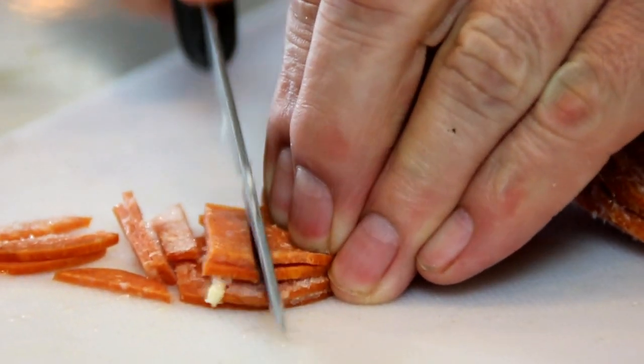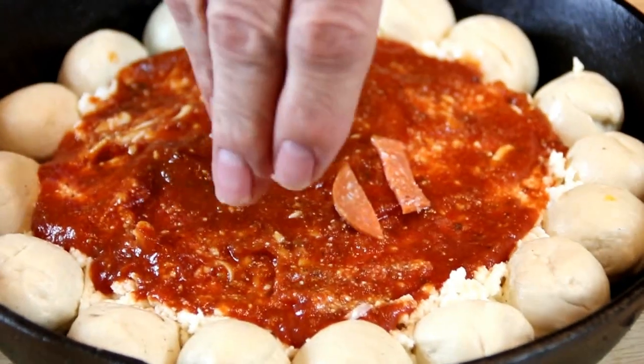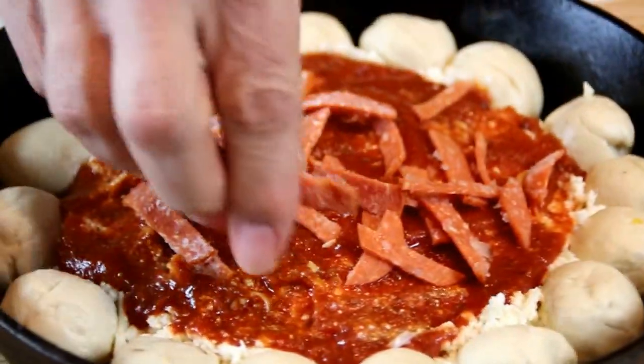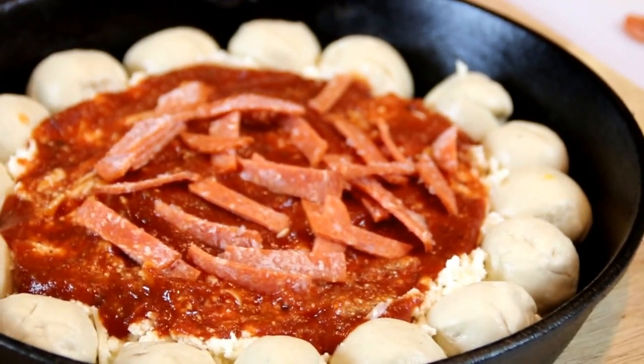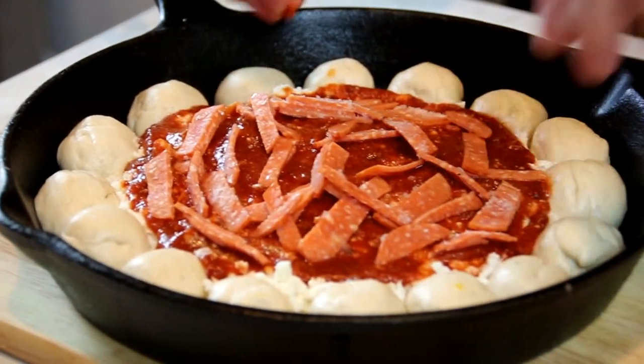Chop up some pepperoni. You can use it whole but I really like it chopped simply because it's a dipping sauce and it dips a lot better when it's chopped. You don't have to use pepperoni — you can use ham, whatever kind of meat you like in your pizza. You want to get a fairly even spread here.